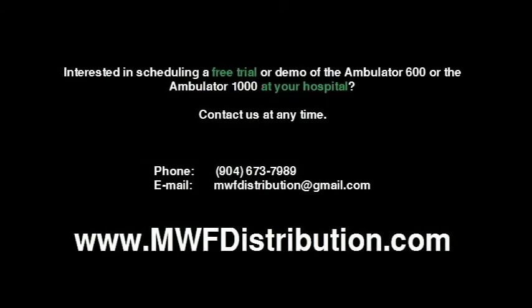If you are interested in a demonstration of the Ambulator at your hospital or office, or if you would like to trial the Ambulator at no cost, it would be our pleasure to serve you. For photos, specifications, quote requests, or other information about the Ambulator, please visit us at mwfdistribution.com.